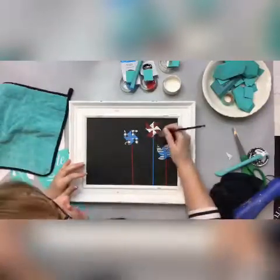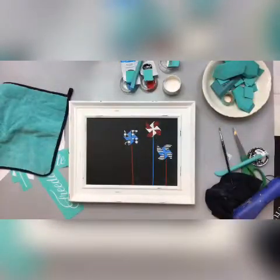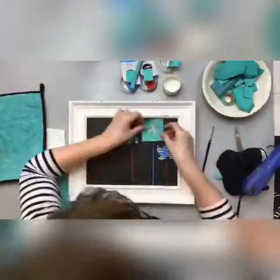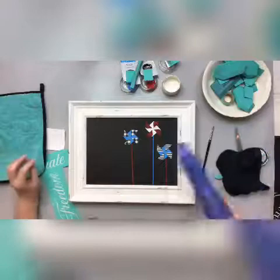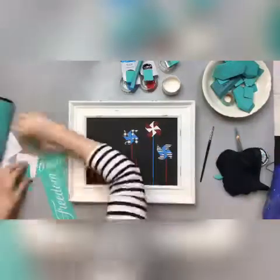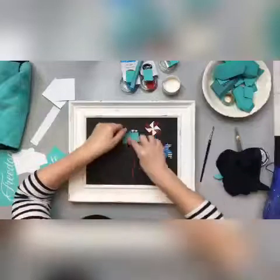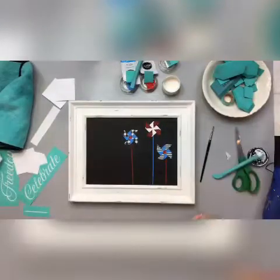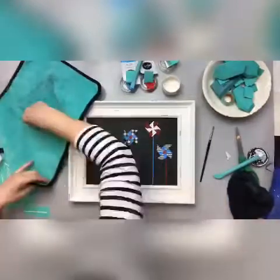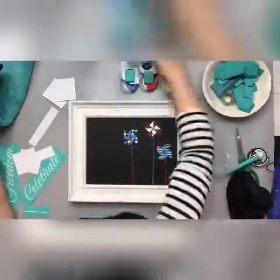I've got a little mess up here, so I am using a paintbrush to fix that. I'm actually going to put this transfer right back on and add some more white, and that way it's good to go. Then there's a cute little dot that just adds that final detail for the middle of the pinwheel — again making sure that the bottom layer is dry.